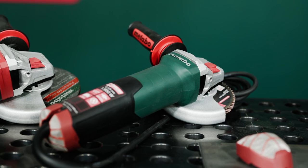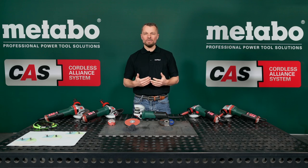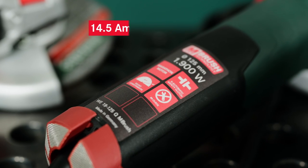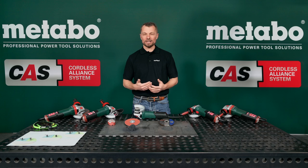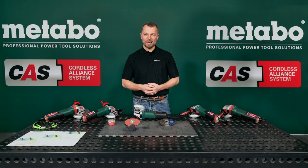With our four brand new Metabo angle grinders, they all come with a whopping 1900 watts, the best kickback protection if your wheel gets stuck when you cut metal, with our M-Quick easy-to-change disc system and many other features on top.